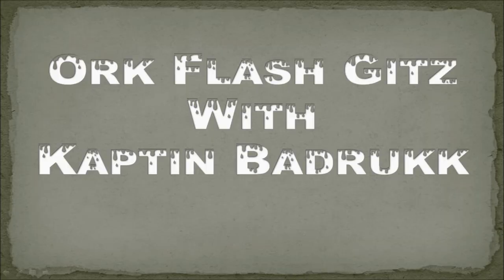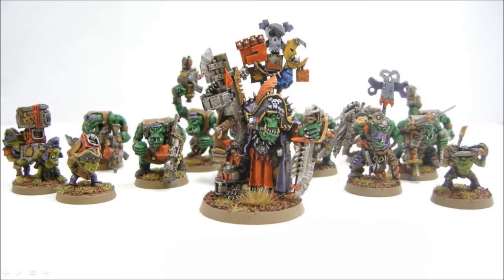In this video we're going to look at Ork Flash Gitz with Captain Badrick. This is a heavy support choice in the Ork Codex. Here's what the squad is going to look like when they're all done. I've done them up with the special character Captain Badrick, as well as a Pain Boy with a Grot Orderly and a couple of Powder Grots.